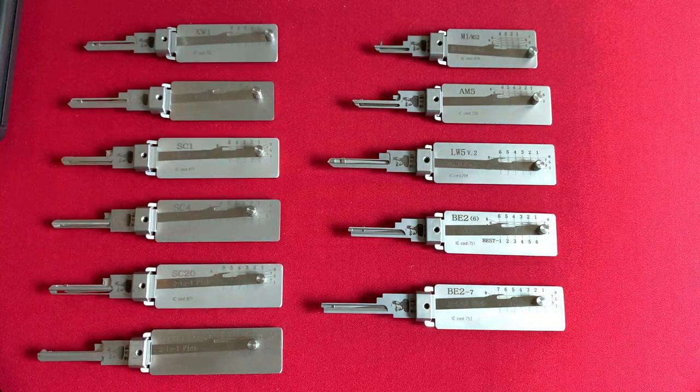Around five years ago, between 2017 and 2020, we started seeing the arrival of residential and commercial Lishi tools. These things are true game changers. I love them. They do work 30 to 50% of the time. When they don't work, it's just because locks are picky — pun intended — and it's probably also a little bit of user error, but we will get into that as well.